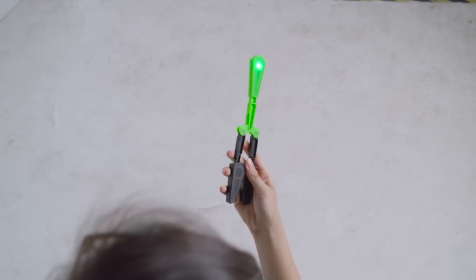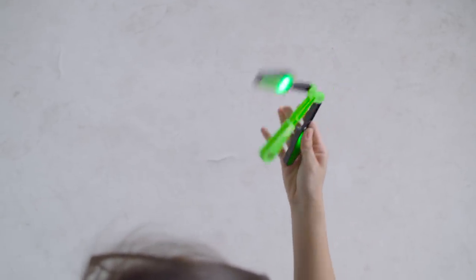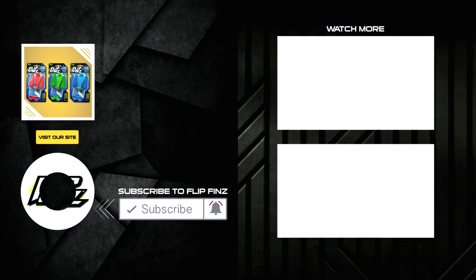So it should look something like this. Thank you.